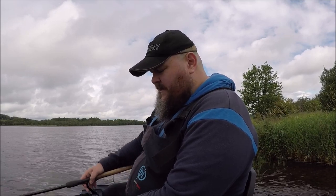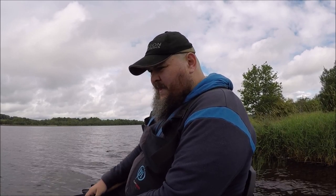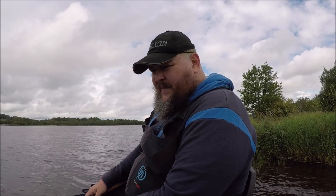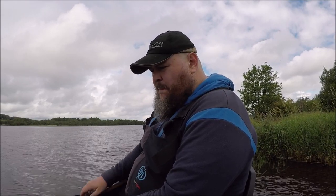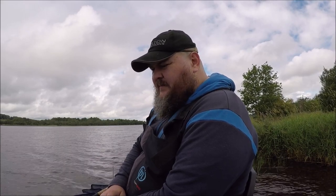Coupled that with the Extremis reel you seen me buy a few weeks ago, and that's loaded with a feeder braid rated to 18 pounds. So it's quite a hefty braid, but it's thin enough. The days of coming in here and chucking a four pound line straight through — unfortunately they're over. The zebra mussels are not like you'd expect.